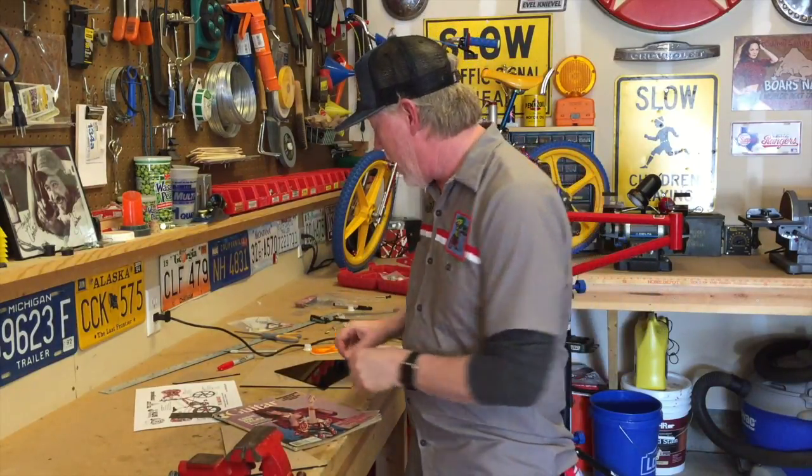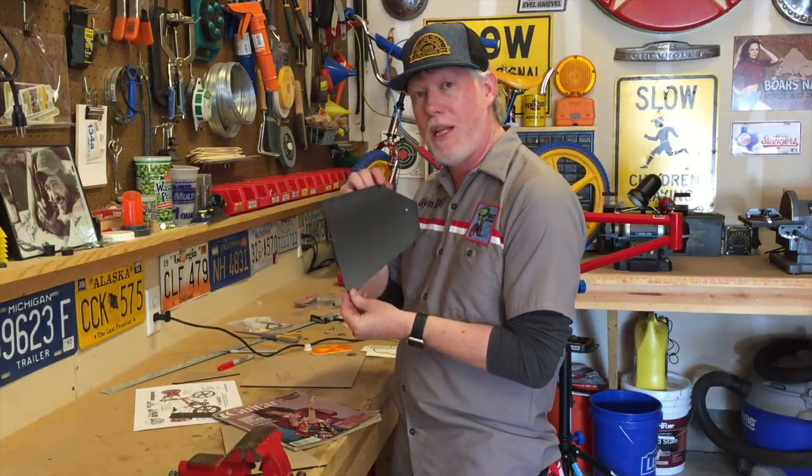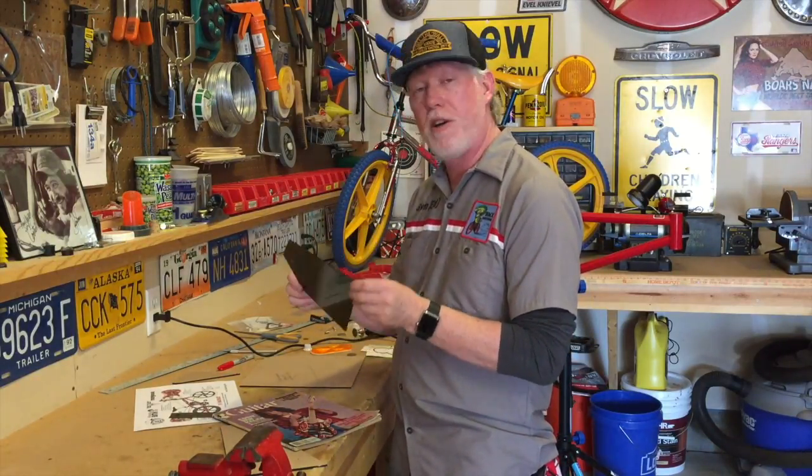The bike was heavily inspired by Eddie's famous guitar, the Frankenstein — sometimes referred to as the Frankenstrap. On the fork of the bike we're going to have a pick holder, and I finished cutting the custom number plate to represent Eddie's pick guard. Turned out great.